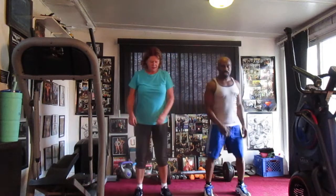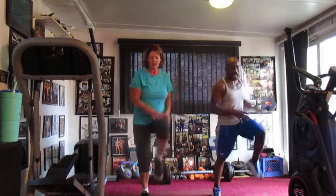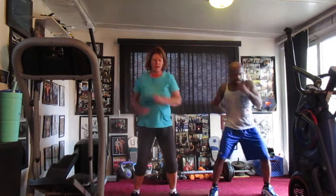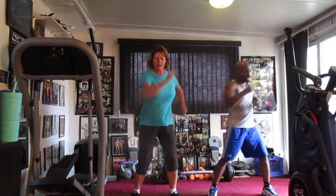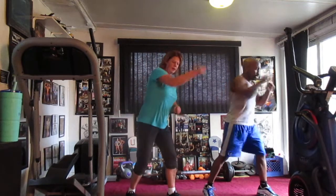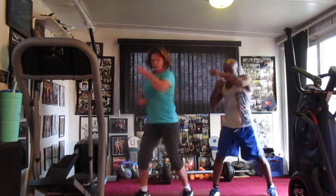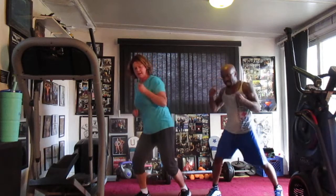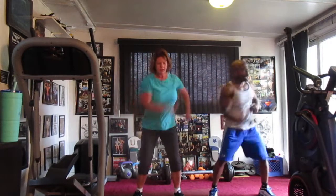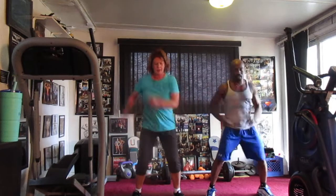5, 6, 7, 8. March it. 1, 2, 3, 4, 5, 6, 7, 8, 9, 10, 11, 12, 13, 14. 1, 2, 3, 4, 5, 6, 7, 8, 10, 11, 12, 13, 14. Punch to the left. 1, 2, 3, 4, 5, 6, 7, 8, 9, 10, 11, 12, 13, 14. Switch to the right. 1, 2, 3, 4, 6, 7, 8, 10, 11, 12, 13, 14.